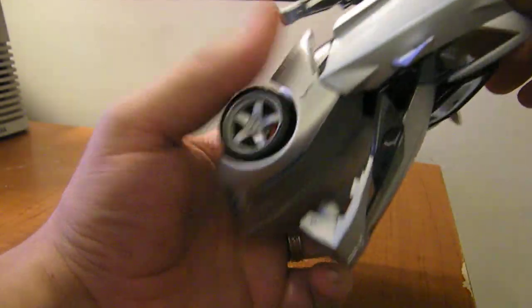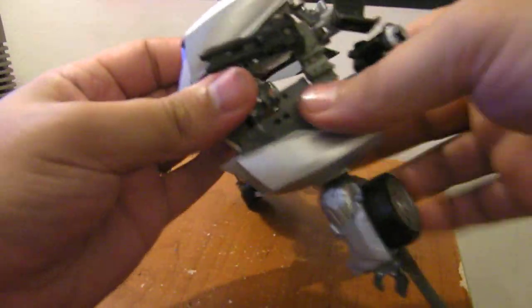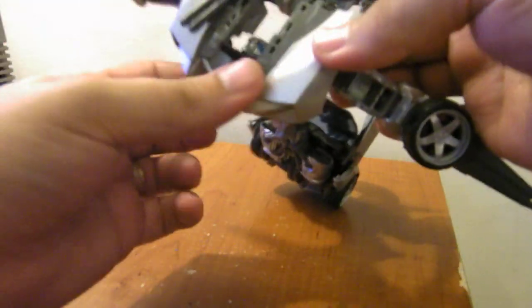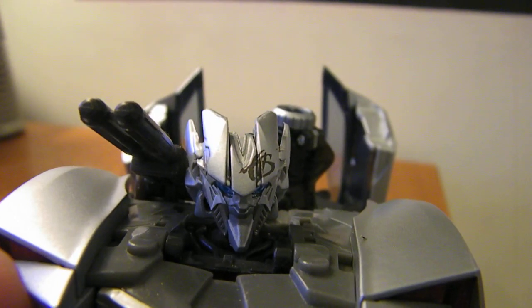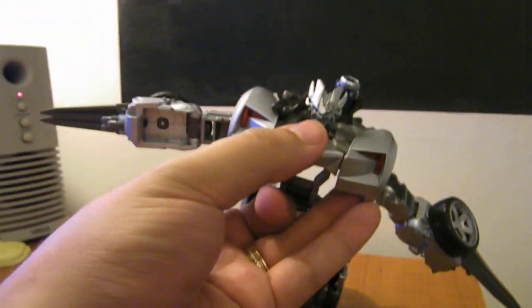Rotate them out, then take this whole piece and pull it up. Push his head up from the bottom through here. And look at his face — some people said he has a goofy grin, but he really doesn't. It looks a lot better in person. You're going to hear me say that a few times during this review.